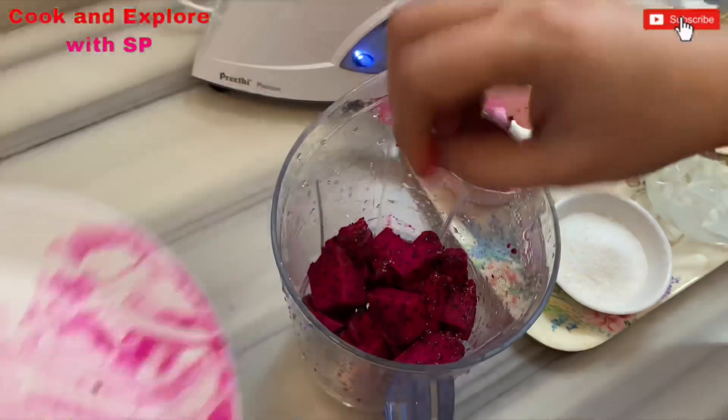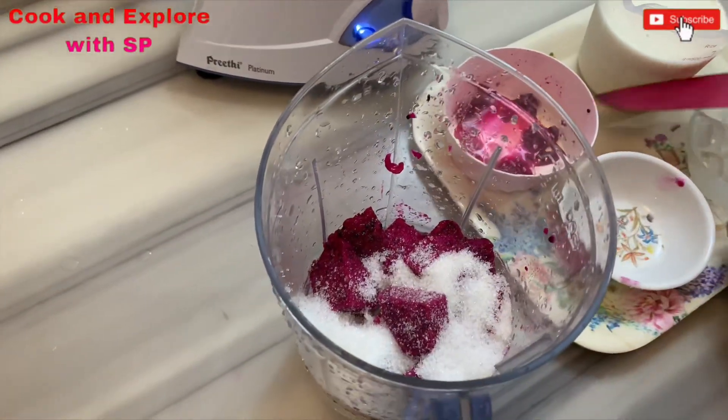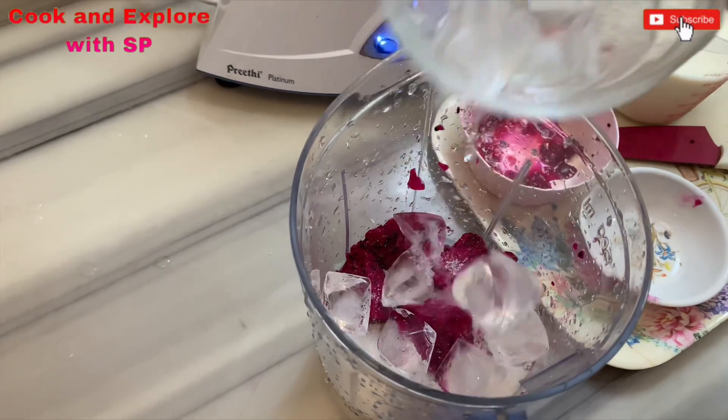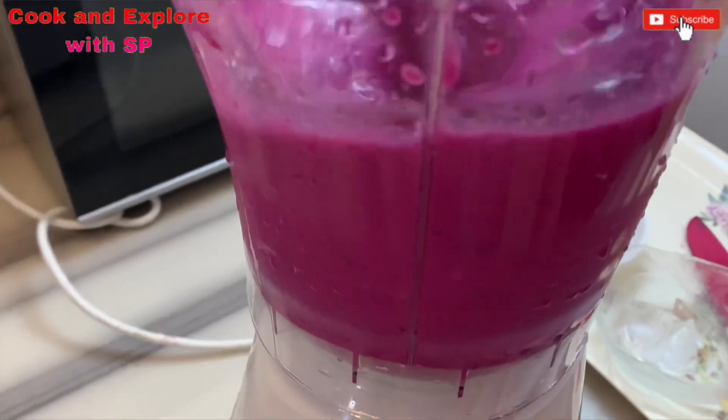Take a mixer jar, put all the dragon fruit pieces, add the sugar and the ice cubes, and add the milk. Now blend this for 40 to 50 seconds until the sugar dissolves.